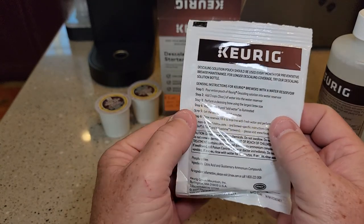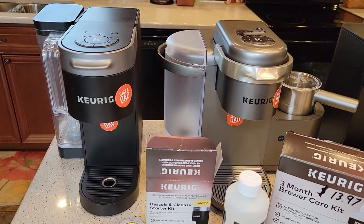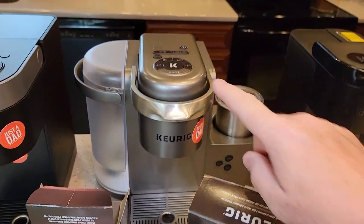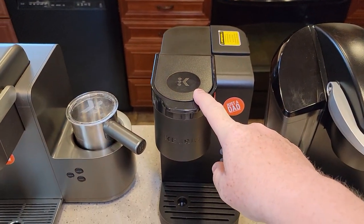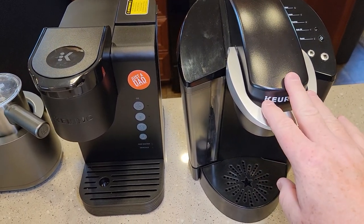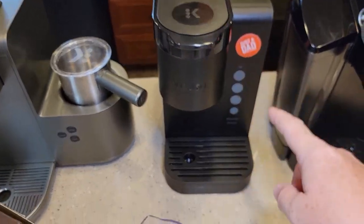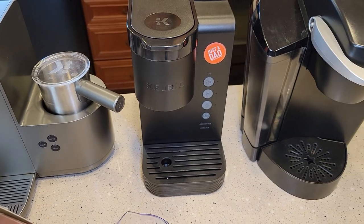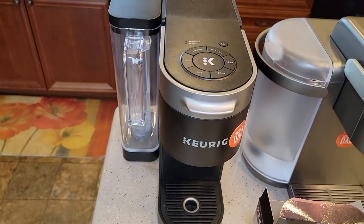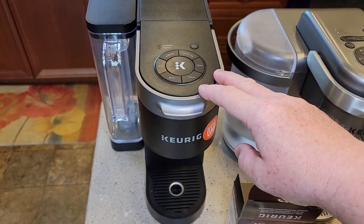One thing to keep in mind: Keurig has started to include a descale mode on some of their machines. This is the K Supreme, this is the K Cafe, this is the K Express — the brand new one — and this is the K Classic. The K Classic does not have a descale mode, so you don't put it in a certain mode to get the descale light to go out. This new K Express has a descale mode you have to engage to get the light to go out. The K Cafe does not have a descale mode. The K Supreme does.